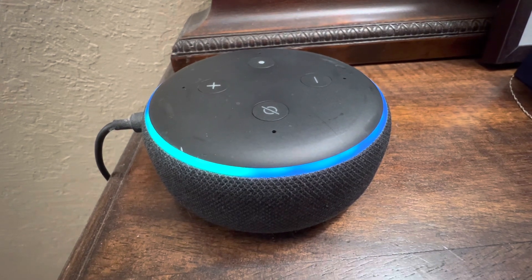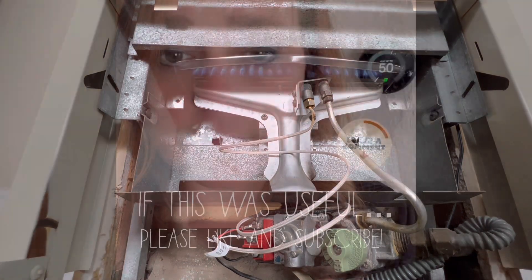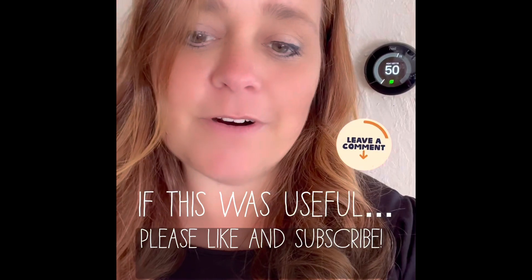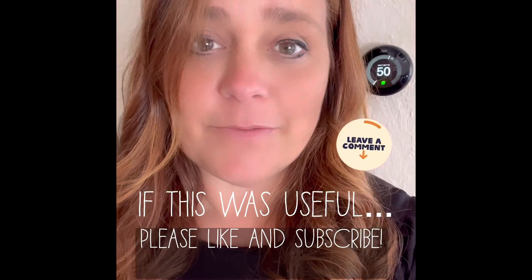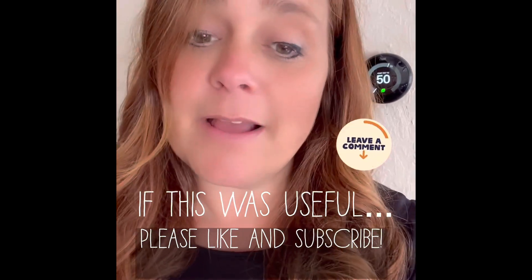Alexa, can you turn the heater up to 75? Alexa, turn the thermostat to 73 degrees. I'm super thrilled with my new smart thermostat and I can't wait for a day when it's cold and I can warm up my house before I get out of bed. I'm really looking forward to being able to do that for the first time. I hope you found this information useful, and if you did, please subscribe.